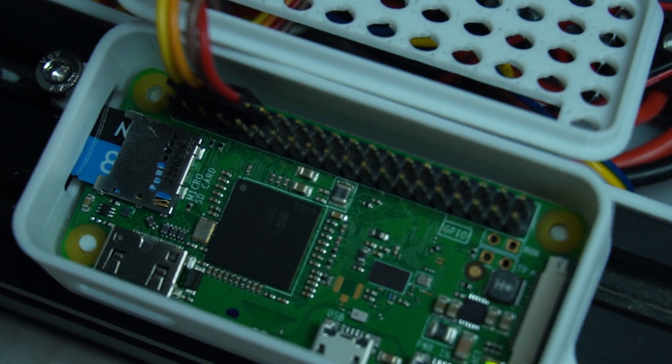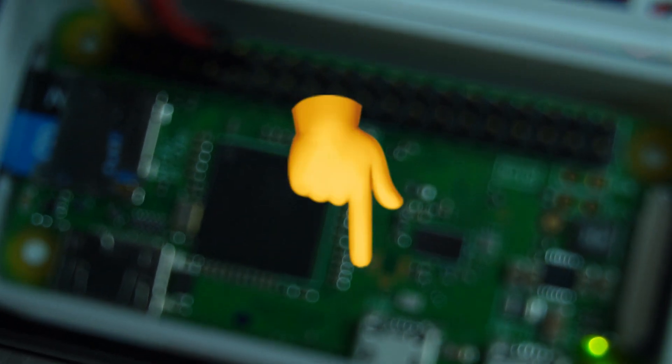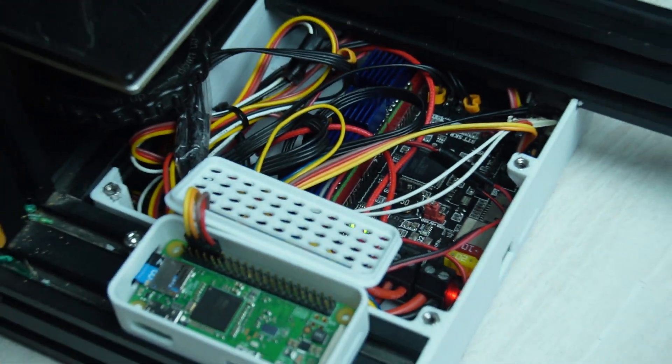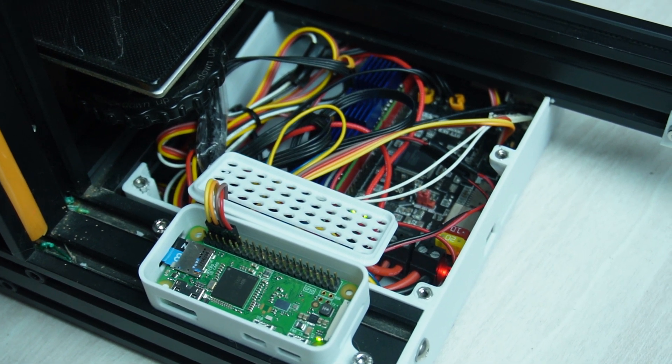If you want to install Klipper on your 3D printer using a Raspberry Pi 0W, I've provided a link in the description — it's one of the most detailed step-by-step tutorials on how to install it. Go check it out, but make sure you watch this video first.